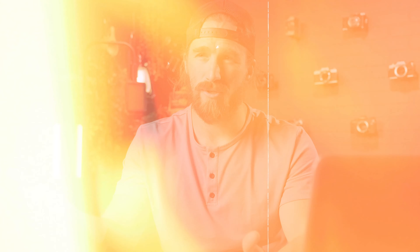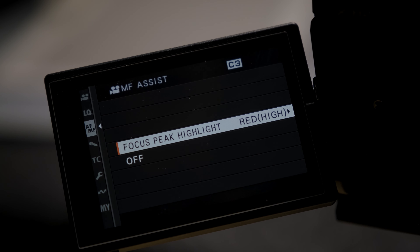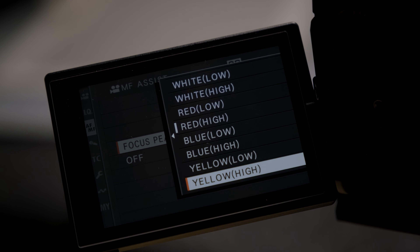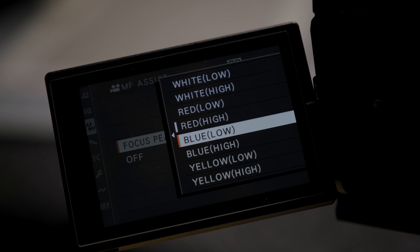I use the Fuji system — the X-T2, X-T4, X-H2S — and they all have the same focus peaking settings. I can use red, blue, or white, and you can adjust the intensity as well. Personally I find it best to use red in most circumstances. Using white tends to distract my exposure assessment, so I use something very contrasty like red so I can be very sure of what is and isn't in focus. Obviously if I'm shooting something red I might switch to white to contrast it.